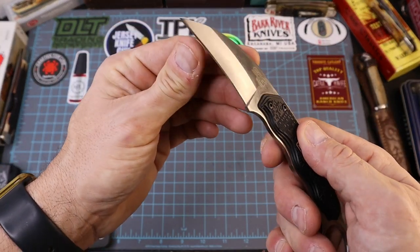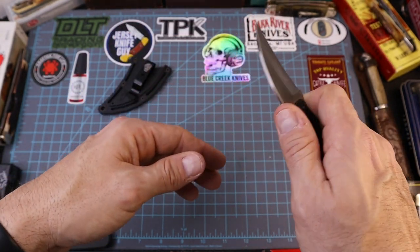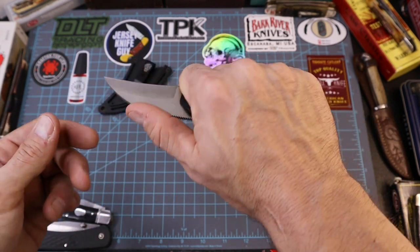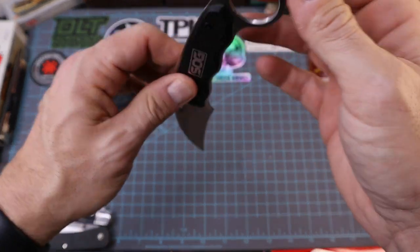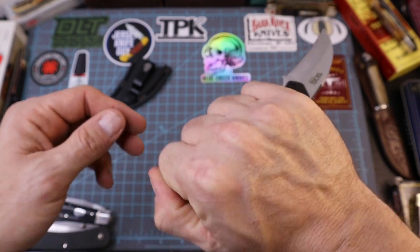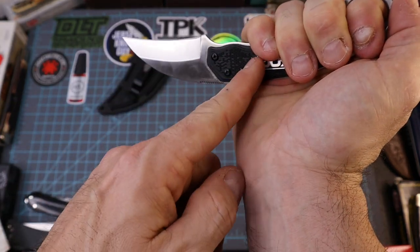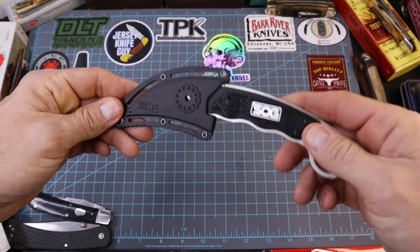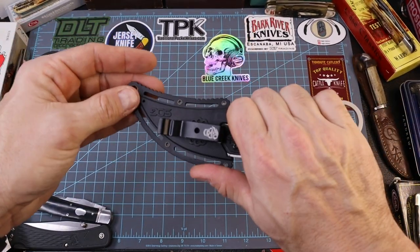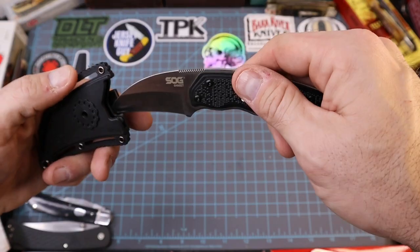It would have been a lot better if it had come sharp — this is very, very dull. I like the jimping, I like holding it forward grip, but with the ring for defense carry there's just too much blade sticking out past my pinky. I'm 6'1", 250 pounds — not a huge dude — and I thought it would be a lot smaller but it's just not. You can pop it off the sheath real quick though. So all in all, let's get to the conclusion.